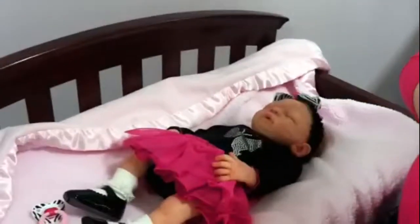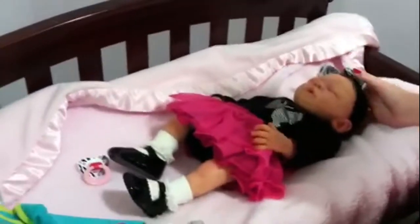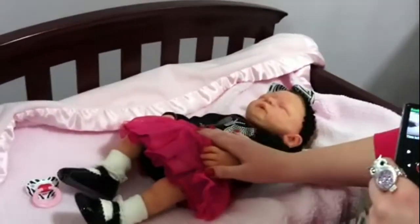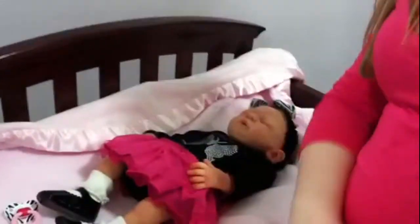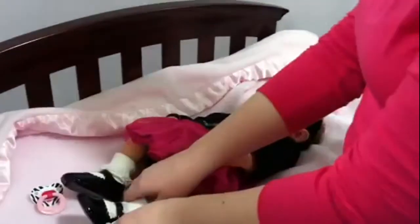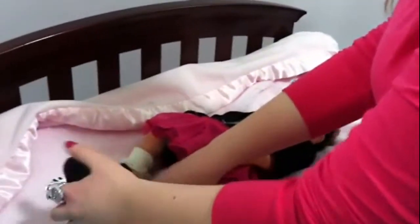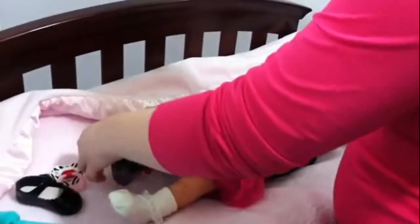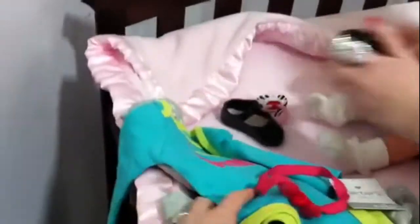Hey guys, we are at Babies R Us with Everly. She's on a changing table right now, and her auntie is here to change her. We are meeting up today at Babies R Us, so we're having a very good time. She's never seen a silicone baby before, so she's going to go ahead and change her. And she got her this cute little onesie outfit.